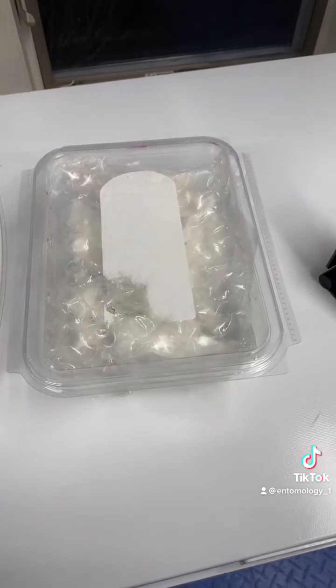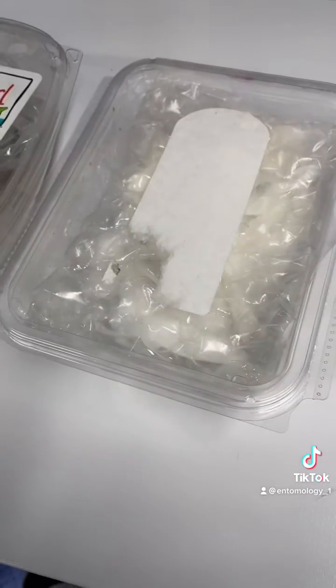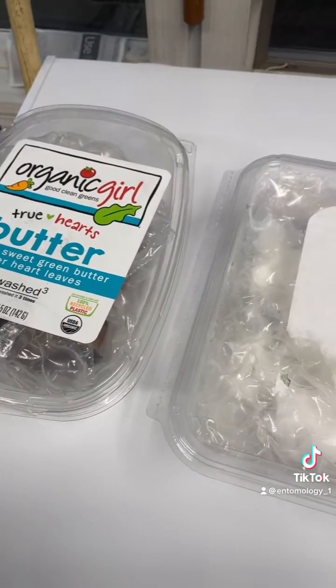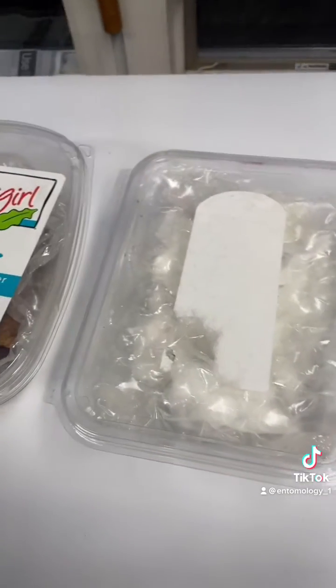You can use any sealable, closable Tupperware — this happened to be what I had. Anything that will keep moisture in. You don't have to worry about air when they are under diapause; they need very little oxygen, although you should open it at least once a month to freshen the air.